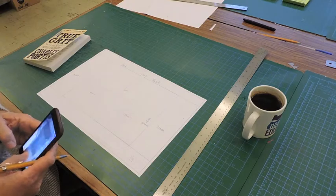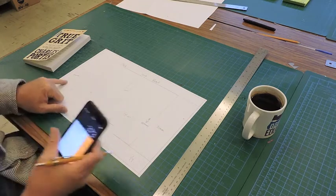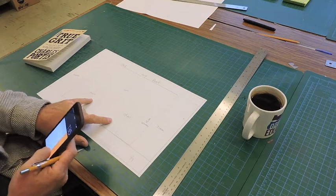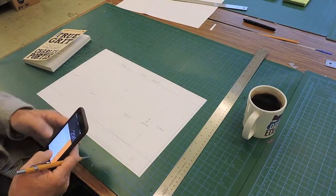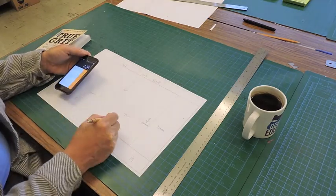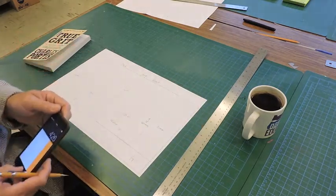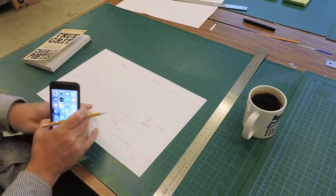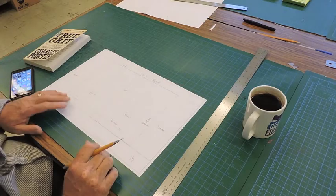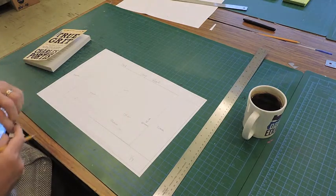That gives us all of our dimensions. Now I can take my calculator and do some math: 70 plus 70 equals 140, plus 135, plus 16, plus 135 — so my whole book cover to cover is 426 millimeters. That may change depending on how it fits when I print it. I might have to add a little bit to each measurement to make the folds correct, and those will be adjustments made during post-production when doing the finish and fit part.